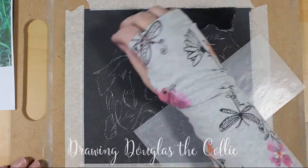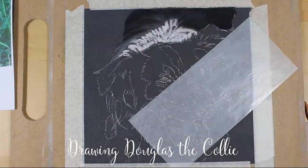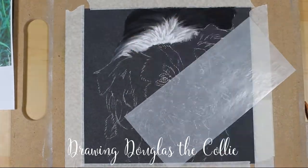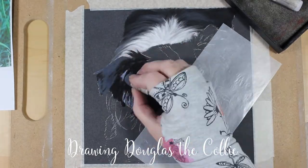Hi everyone, welcome back. Meet Douglas the collie dog. He was drawn in soft pastel and pastel pencil on anthracite pastel mat in a lovely little 8x8 size. Hope you enjoy!